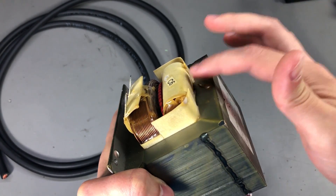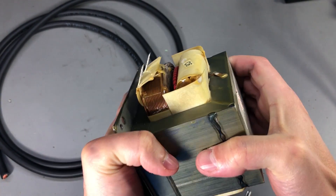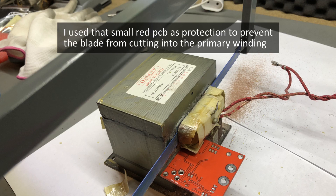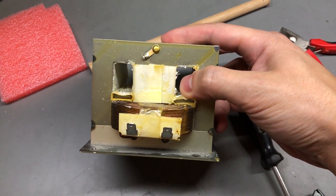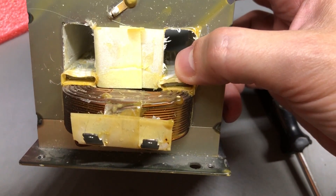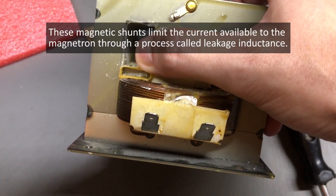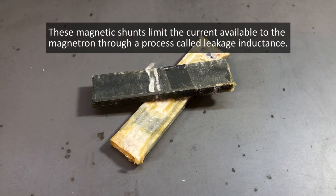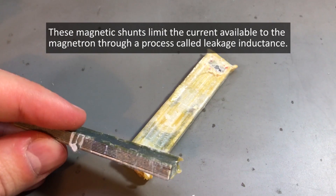First, you'll need to identify the secondary winding — look for the part that has more turns with thinner wire. The next step is to remove the old secondary winding. I did that by sawing one side of the winding with a metal saw and then hammering the remaining wire until I removed it completely. During this operation you might also notice a small piece called a magnetic shunt. Remove this to avoid any limit on the current — the purpose of that shunt in a microwave oven transformer is to limit current, and we want high currents here.